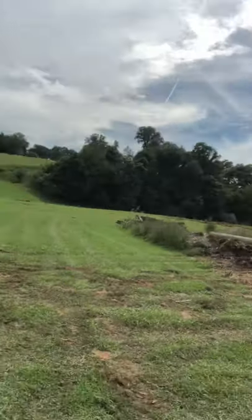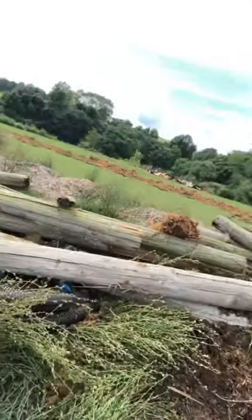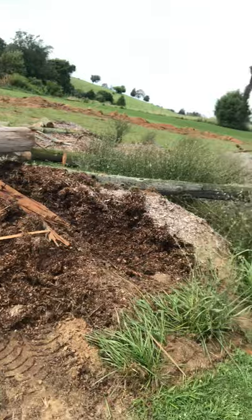A couple of them were so rotted that I actually pushed them over with the bobcat. They all had to fall toward the center of the field. A buddy of mine would notch them toward the center of the field, and I would cut on the opposite side of the notch, put pressure on it while he sawed, then push. It pushed right over into the middle of the field, right where we wanted to. I love it when a plan comes together — just like Hannibal Smith of the A-Team.